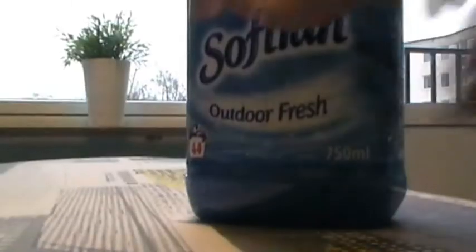And I think we add a little bit of softener too. Not much. There you go. Yeah, that's enough.